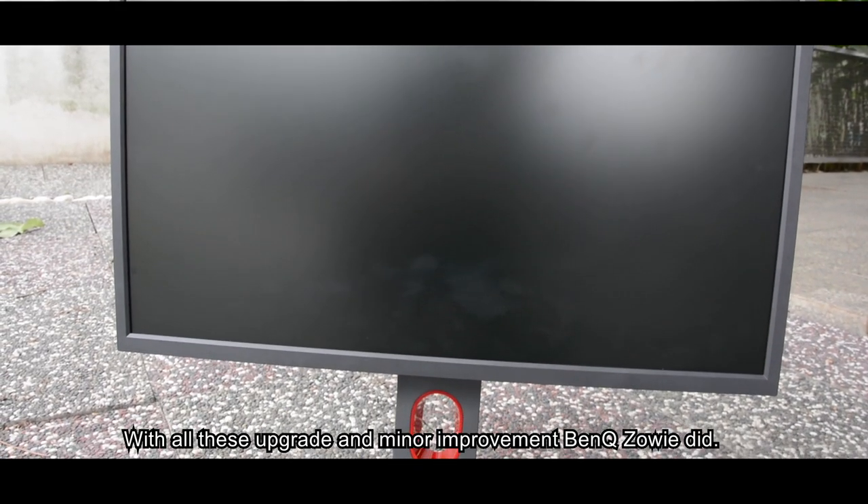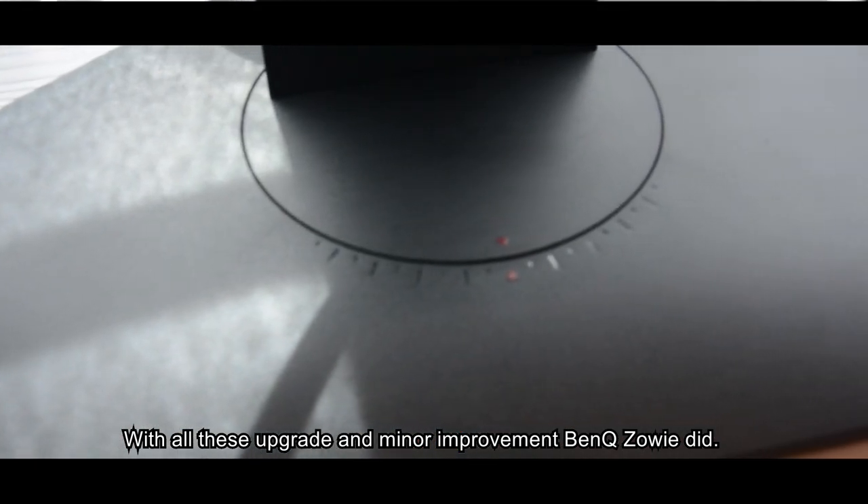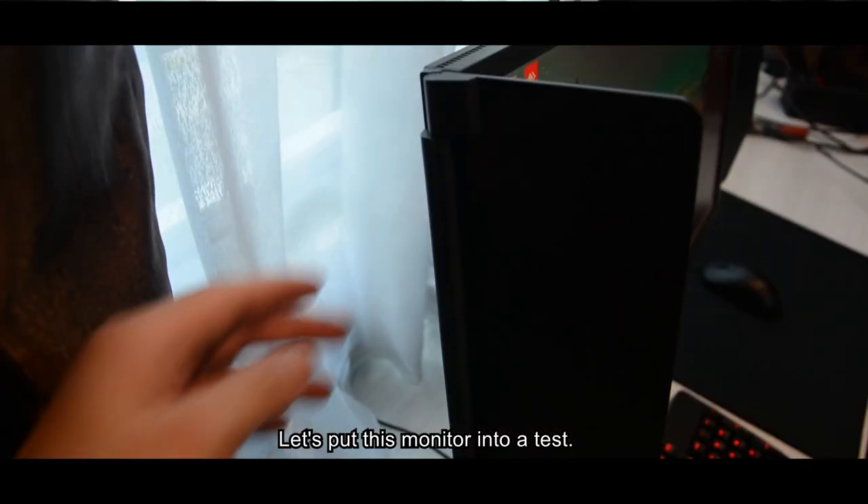With all these upgrades and minor improvements that BenQ Zowie made, let's put this monitor to a test.